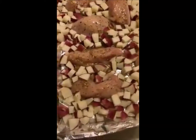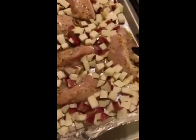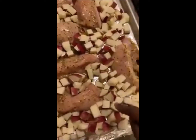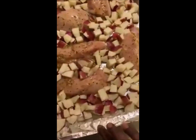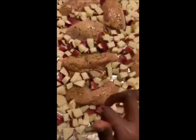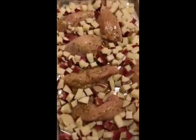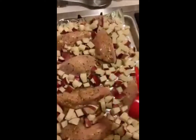Hey y'all, this is Chef Ashley Shep and I'm making a sheet pan meal — this is honey garlic chicken. I have some potatoes, and I added foil underneath so that there's less to clean. I added the chicken and then the sauce on top, and I'm going to season my potatoes.